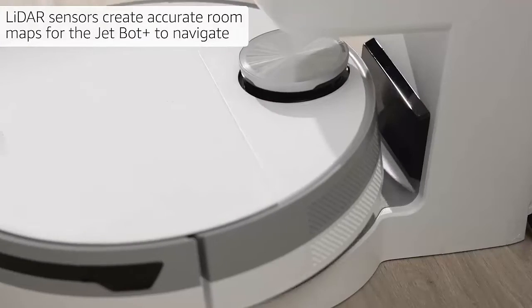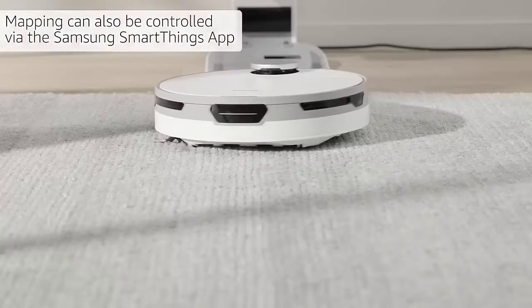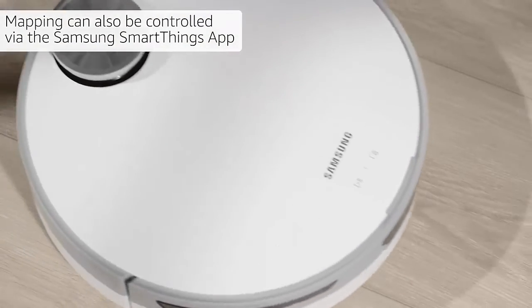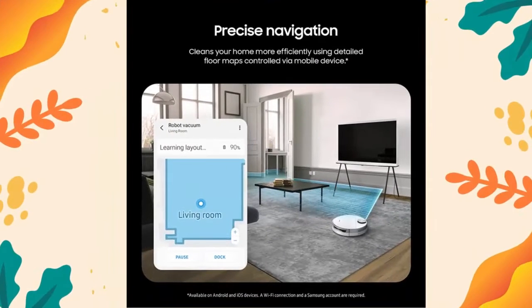LiDAR sensors create accurate room maps for the JetBot Plus to navigate, so no worrying about your robotic vacuum going to places it shouldn't. Mapping can also be controlled via the Samsung SmartThings app.